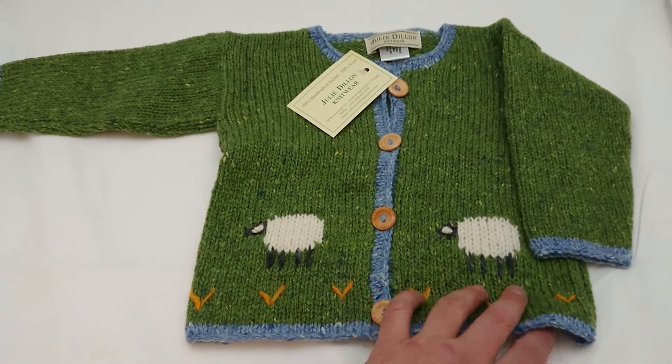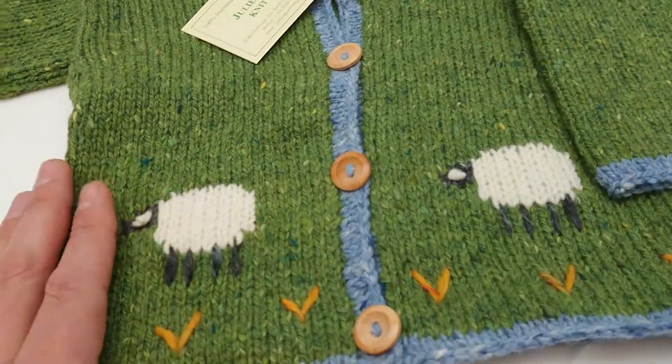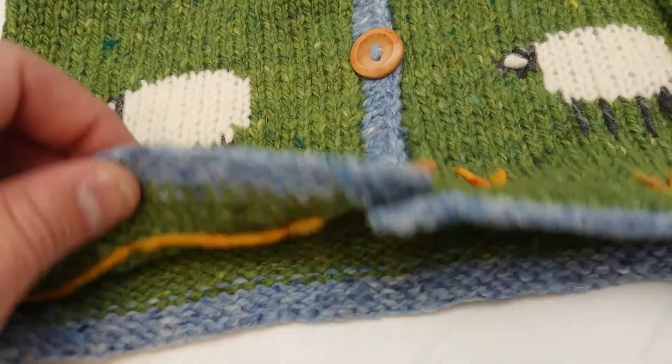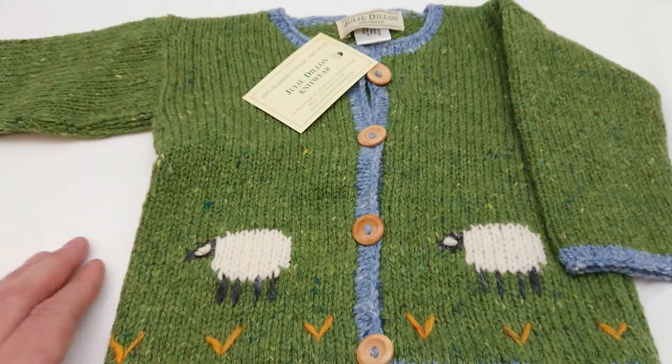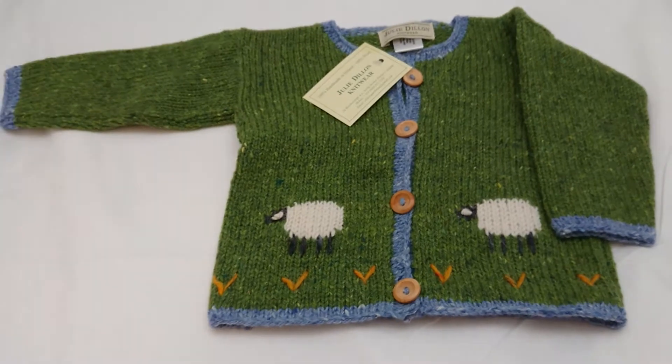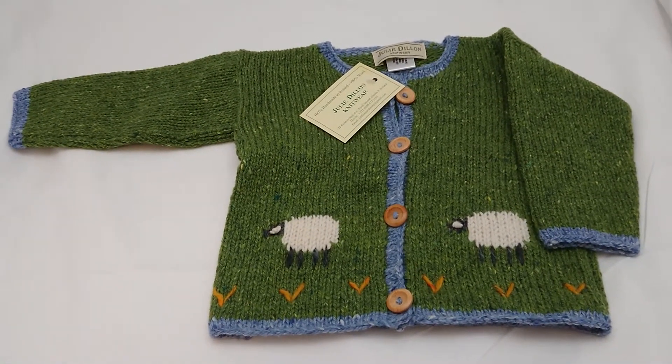We absolutely love these because of the handmade element. The more I zoom in, the more you can see just how wonderful they are — they're handmade on Julie's looms in Dublin. She makes them herself and even sources the Kilcara wool from County Donegal nearby.